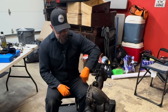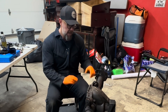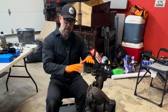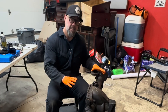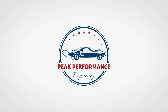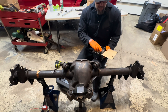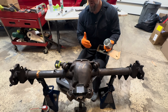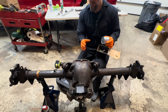Now what we're going to do is get these upper control arm bushings out, then get the axle tubes welded. Once the tubes are welded we can clean this thing up real good — clean the inside, clean the outside, and get it painted. To get these upper control arm bushings out, the easiest way is to use one of these tools, which lets you press the old bushings out and press new ones in.